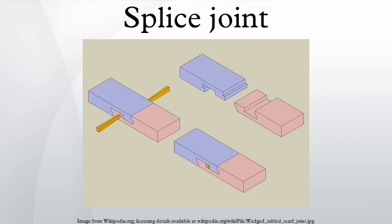The bevel-lap is a variation of the half-lap in which the cheeks of the opposing members are cut at an angle of 5 to 10 degrees, sloping back away from the end of the member, so that some resistance to tension is introduced. This helps to prevent the members from being pulled apart.